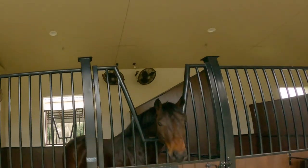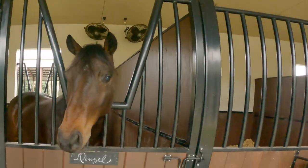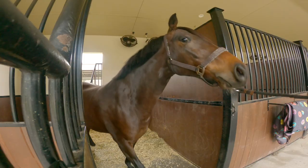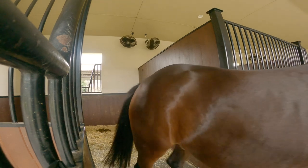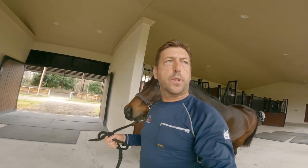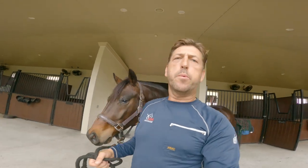It's cloudy and drizzling today, so the good thing is we have a covered arena. Let's walk the horse that we're going to long line over to the cross-ties.